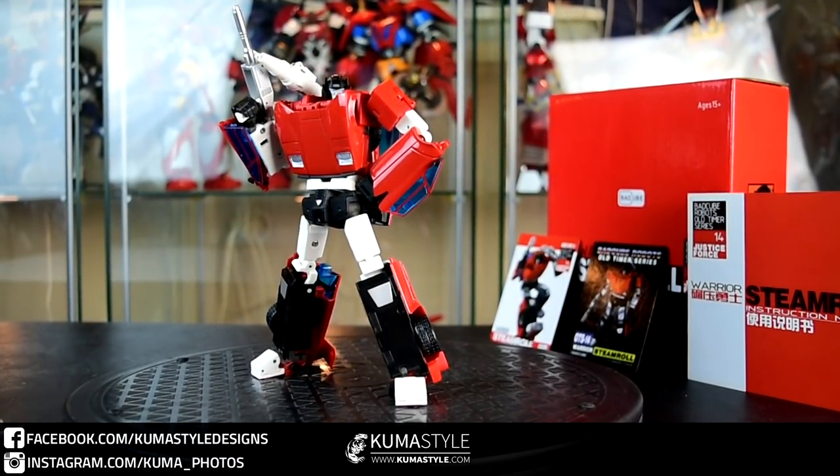Closing this out — this has been Bad Cube's Old Timer Series 14, Warrior Steamroll. Honestly, I adore this figure. It's a really nice toy; the engineering's fun, the articulation's great, and it's just got a nice smooth feel to it whether it be the plastic itself or the joints. Do I think this is going to be the end-all be-all Sideswipe?